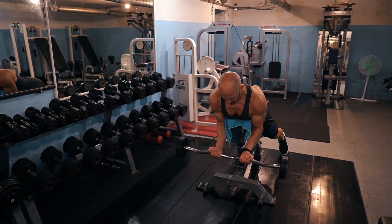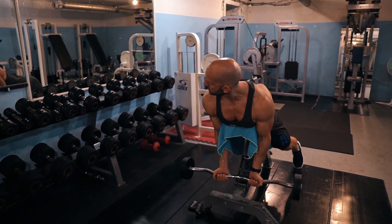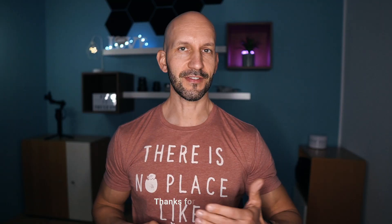As mentioned before, you can also use a barbell or an EZ bar. It's okay to play around and keep variability with this exercise.